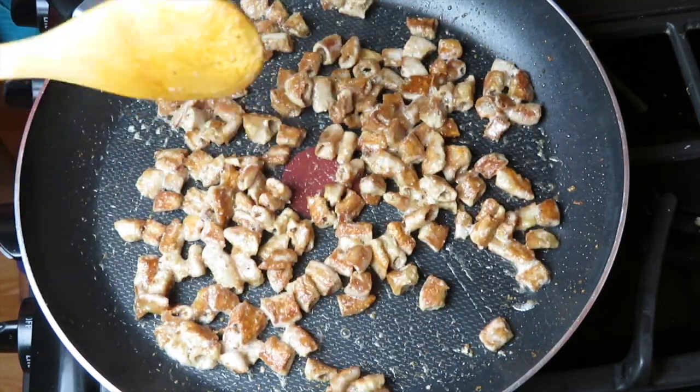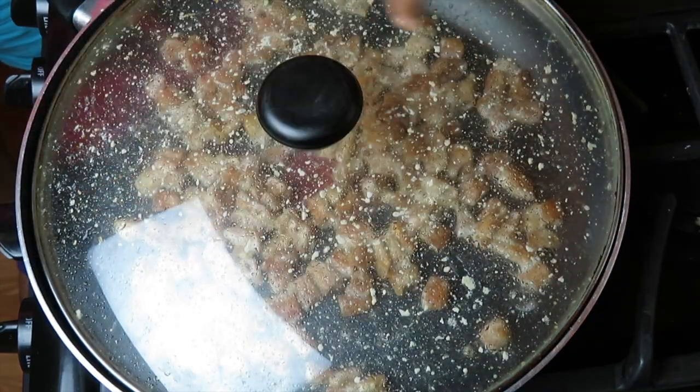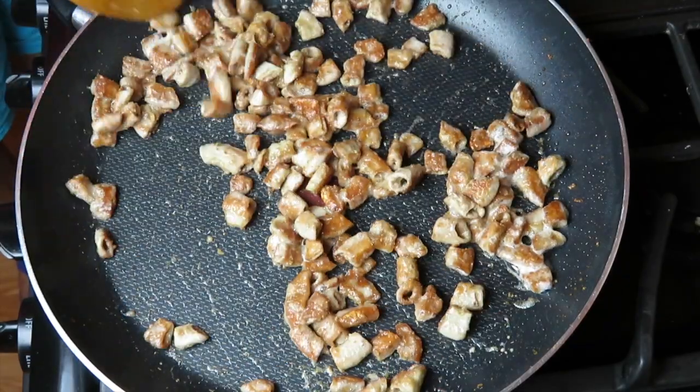Como miran, aquí ya está toda llena de grasa mi tapadera. Estas tripitas después de 5 minutos ya están listas con el fuego bien alto, como les dije.